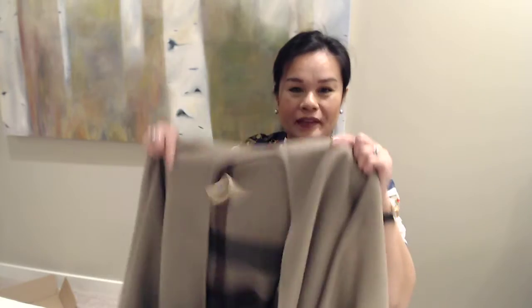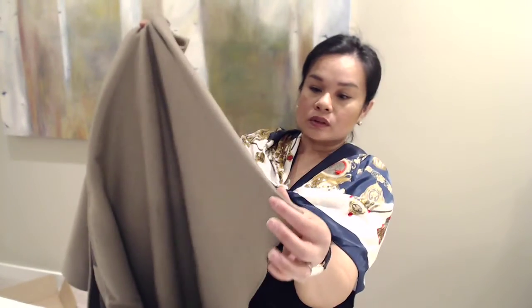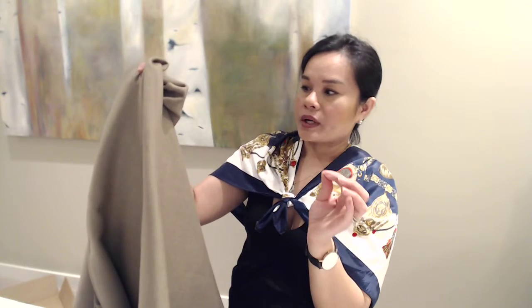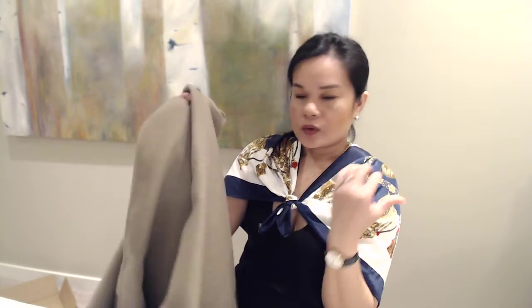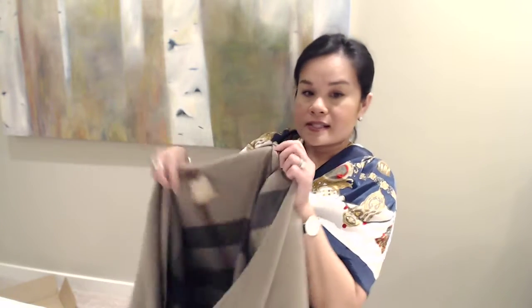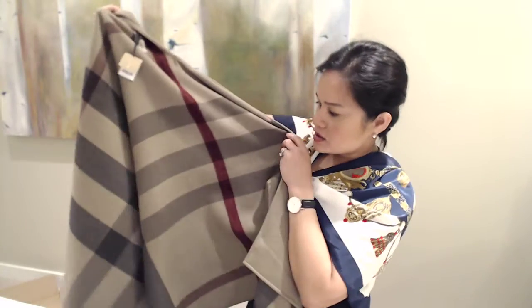I didn't want to pick up the one they had in the store, so I asked if they could ship me a new one. It took almost a week to get here but it's well worth it. This is what it looks like on the outside — just a plain wool cape. The color is so pretty, it's like that taupe, brown-gray color. It is just stunning.